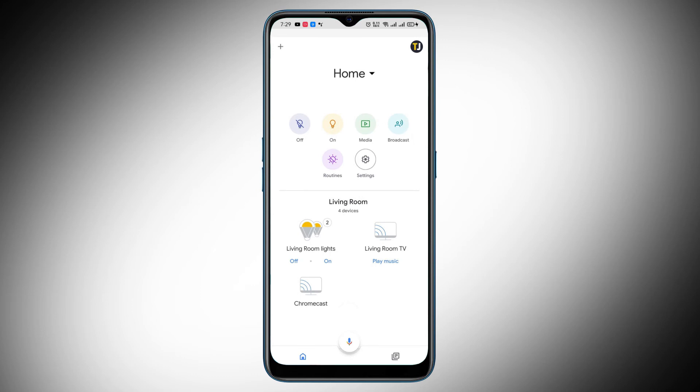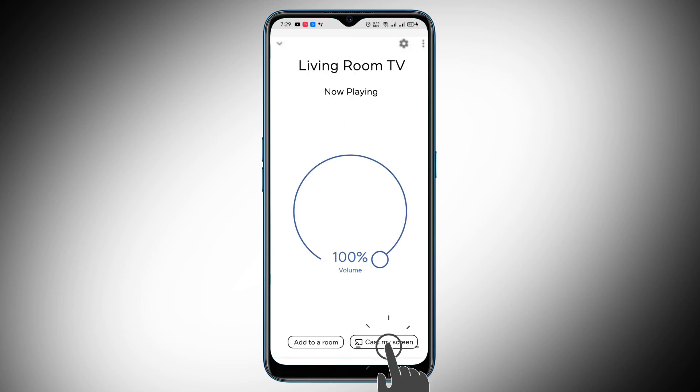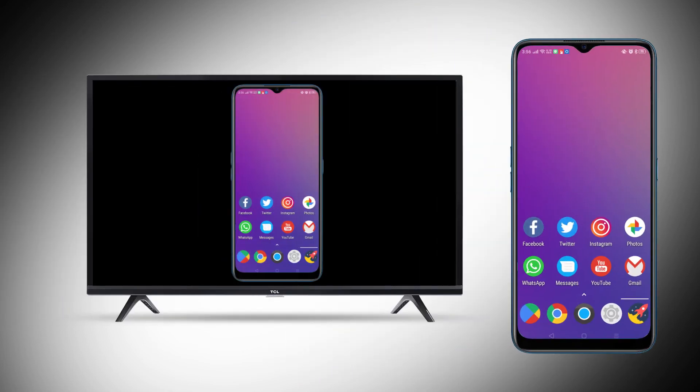With that out of the way, we can finally get to mirroring. Open the Home app on your device and log in with your Google account. Ensure you're on the same Wi-Fi network as the device you want to mirror to, then select the device you want to mirror to from the main menu. Tap Cast My Screen from the list of options, and you should see your display appear on your television.